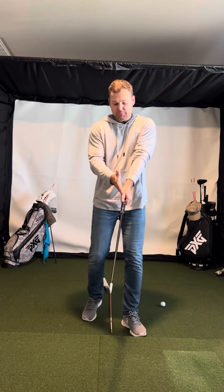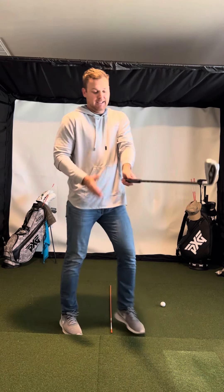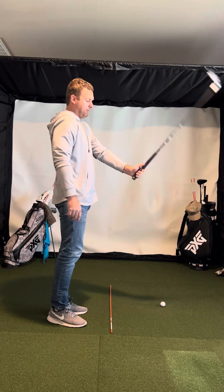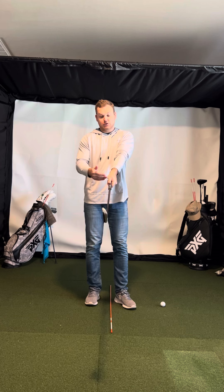I like to have my thumb a little bit on the trail side of the grip and a little bit longer thumb — not a short thumb, longer thumb. And I like to make sure the heel pad is on top so that I can create a full hinge. That puts the hand in a neutral position.